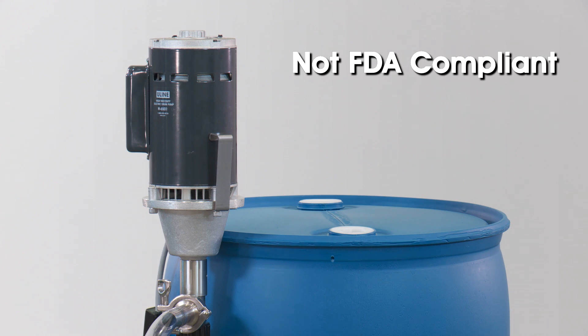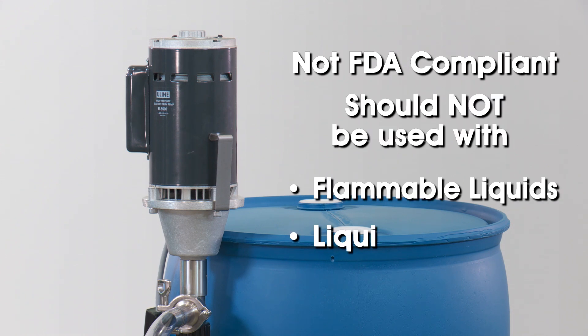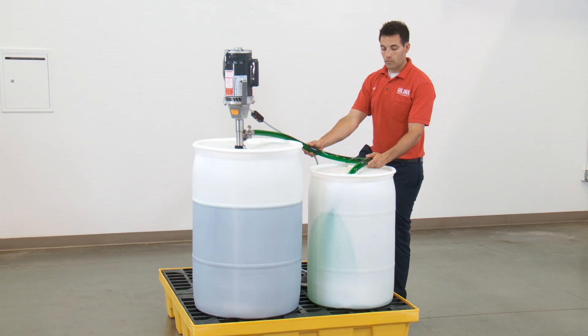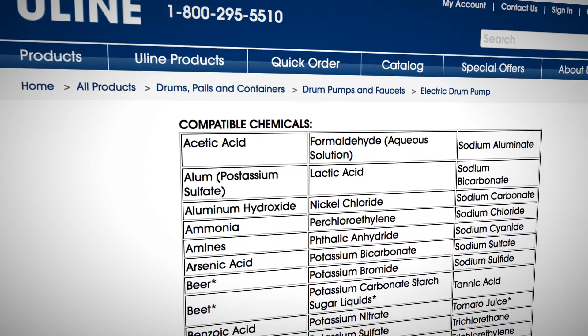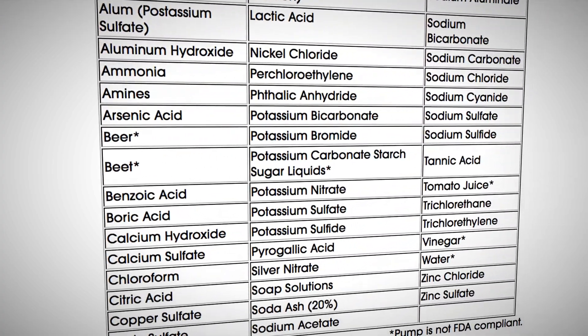This pump is not FDA compliant and should not be used to pump flammable liquids or liquids above 5,000 CPS. To ensure the high viscosity electric drum pump will work for your application, please check the compatible chemicals chart on Uline.com or call Uline Customer Service.